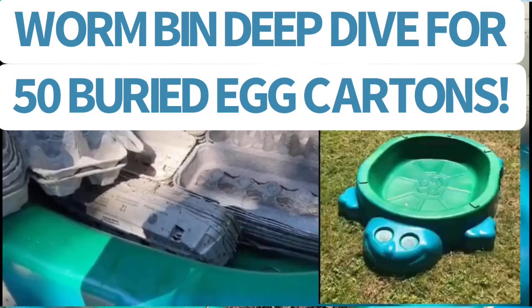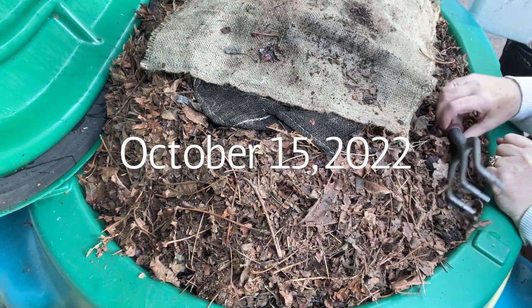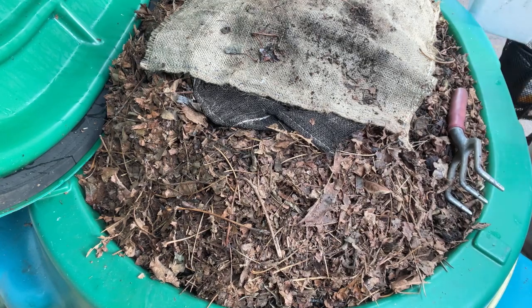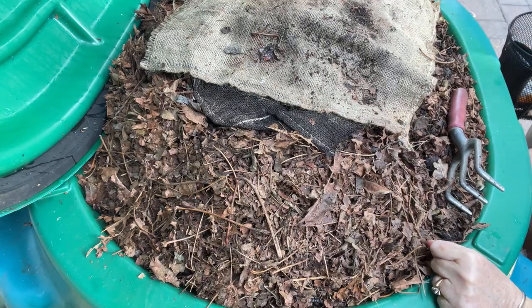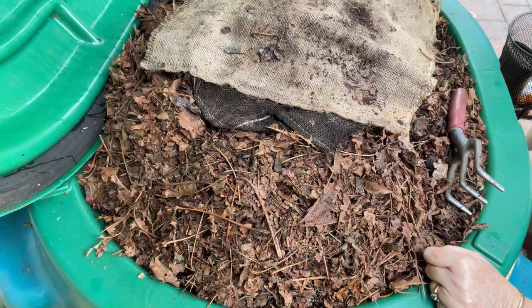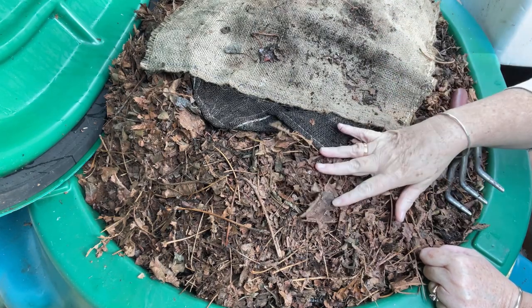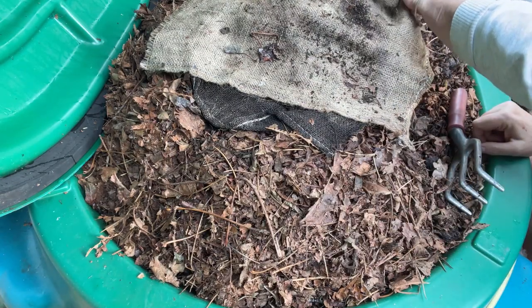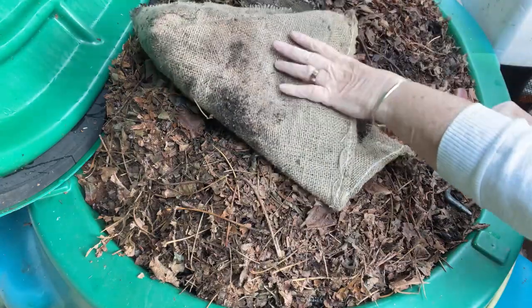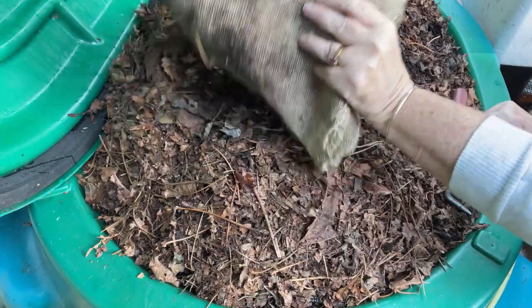Hi everyone, it's Sandra with Gilligan here. I've set up to do a little bit of a deep dive into Gilligan to see what's happening. I've got one of my empty styrofoam totes and I'm going to be removing some of the bedding. You'll notice the shredded leaves have actually started to drop down quite considerably already. I don't think these leaves are getting eaten yet — I think it's what's happening down below, so that's what I'm curious about.